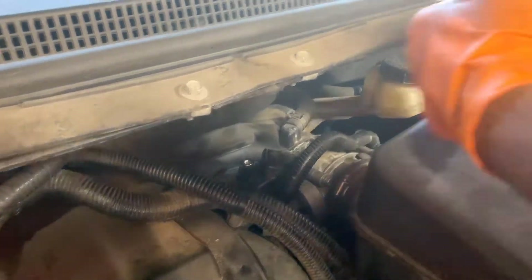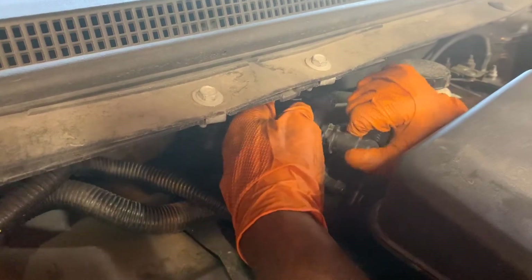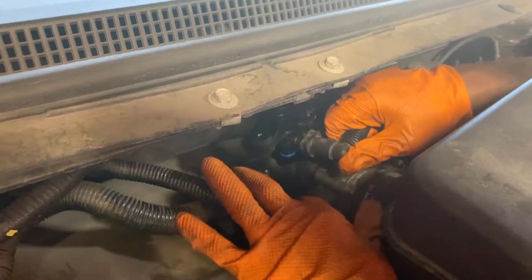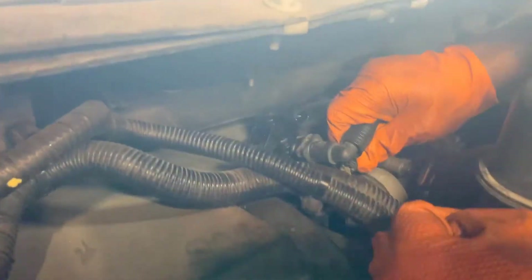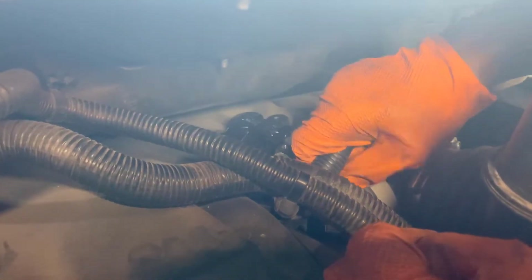Just reinstall your new one the same way you took that one out — very simple. First, put the hose on. You don't have to push any button, you just click it on there. Make sure you set it down up in here and push it on in.